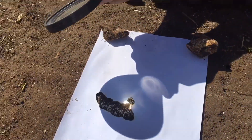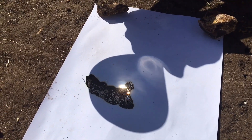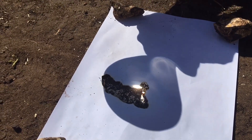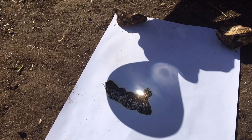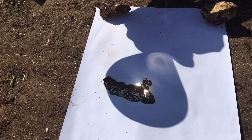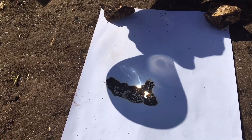Hello everyone, this is another random video and I am here trying to burn some paper with a magnifying glass and some sunlight. You can try this at home with any magnifying glass — you just have to concentrate it at one point for around two to three minutes, and make sure the paper doesn't move, and it's gonna come out like this.